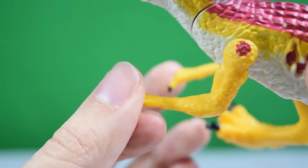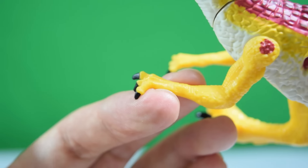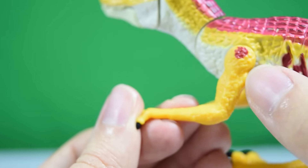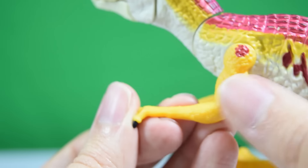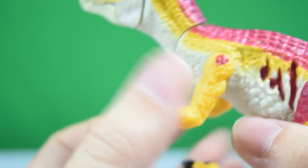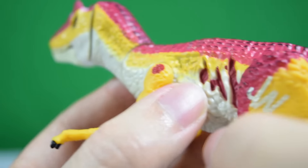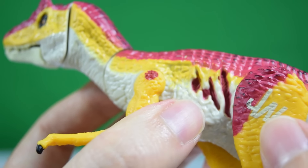As we move down to the arms, we've got some nice muscular-looking limbs with really nicely sculpted and painted hands and finger claws. They could have done a wash along the yellow part — it kind of looks like plain yellow plastic — but it's pretty cool nonetheless and the sculpt is pretty good.